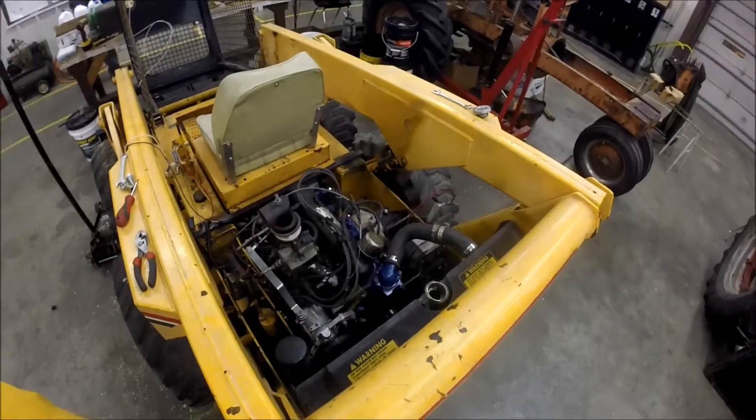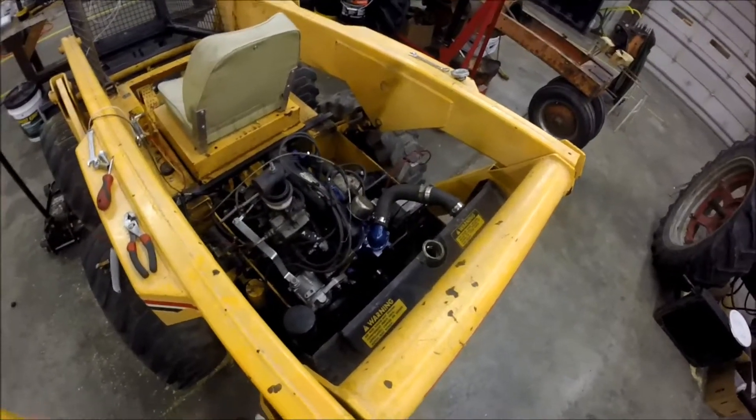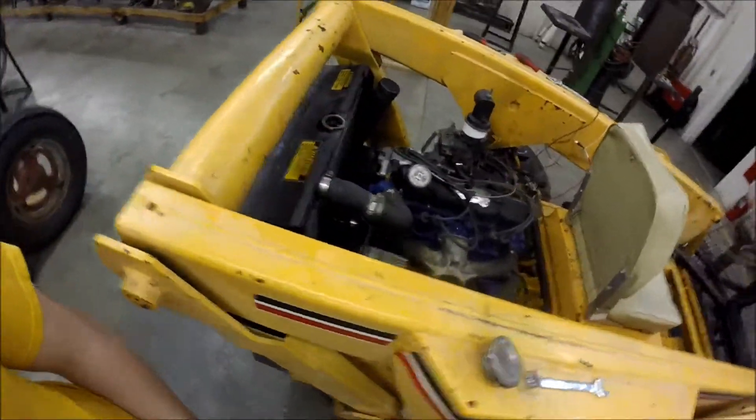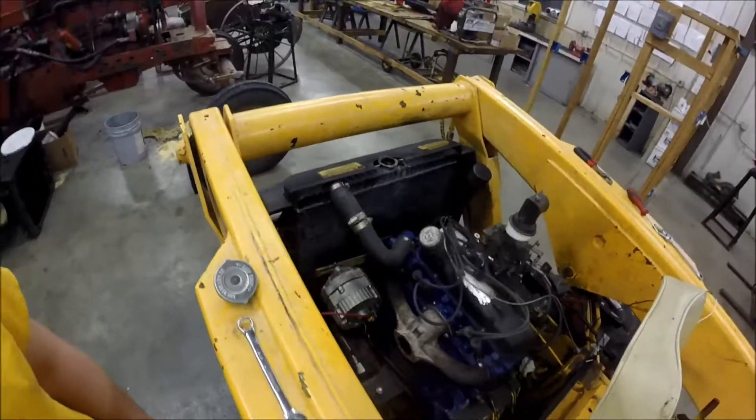We had a chance to work on this skid loader again today. The motor was pretty much in already — my dad did that during the week. So we just had to button it up, put the radiator in, get all the hoses hooked up, get the wiring hooked up, and get the governor mounted.